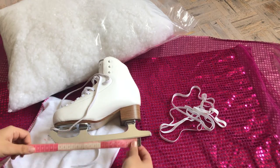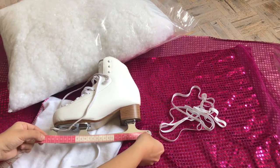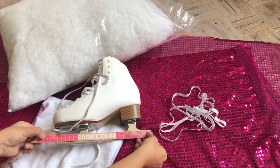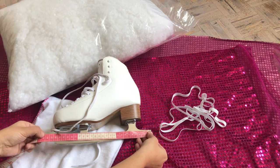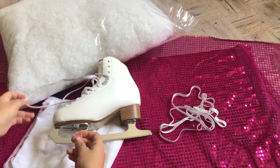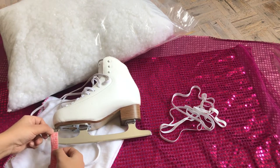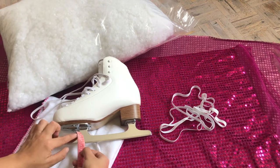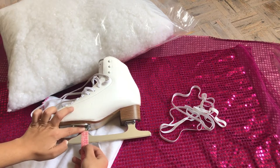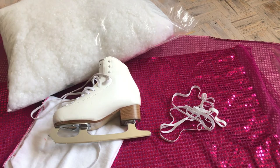So first we're going to measure our blades. I know that you have the length in inches, but remember that with the rocker the whole thing might be a different size, so do measure your blades because it can be a bit different.